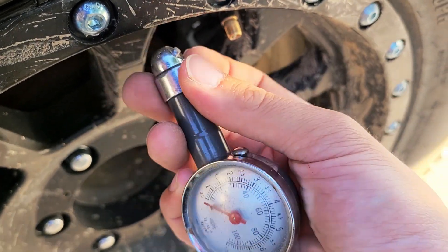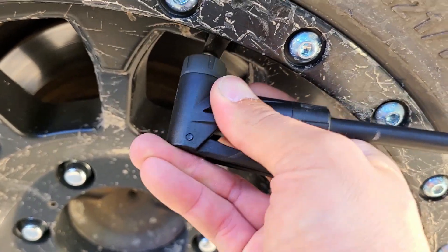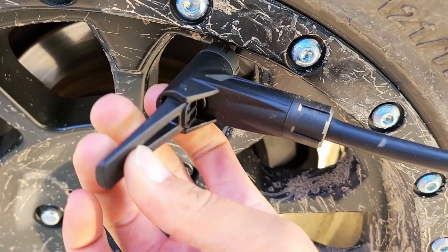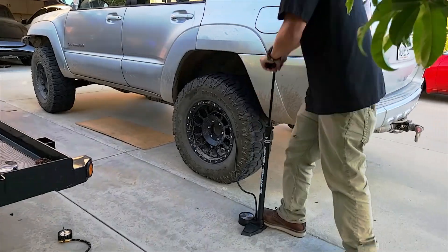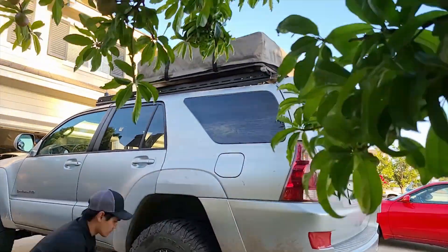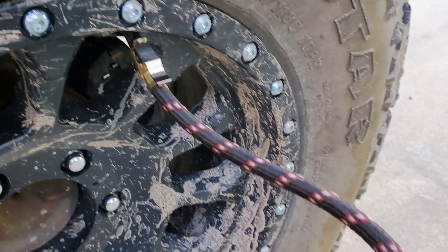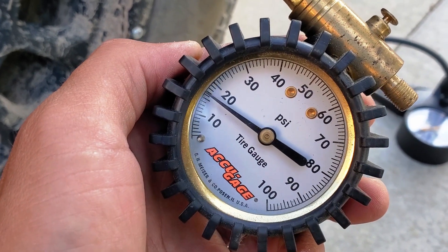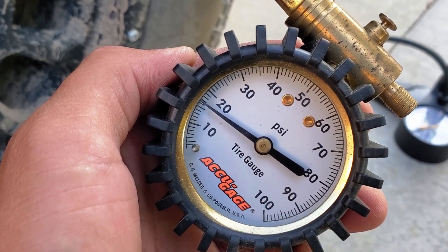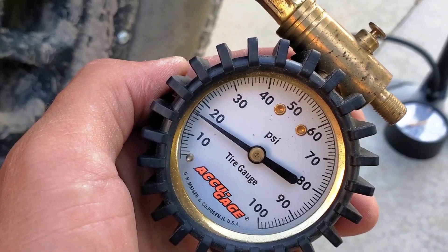That's zero psi to start. I overshot the 15 psi target — it's actually at about 16 and a half — but it's not too far off.